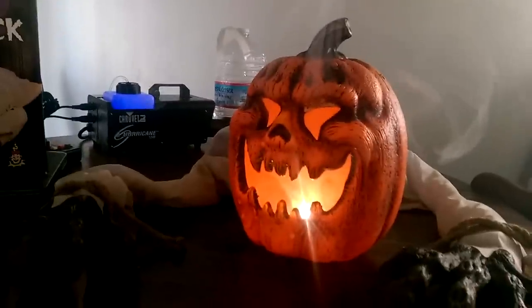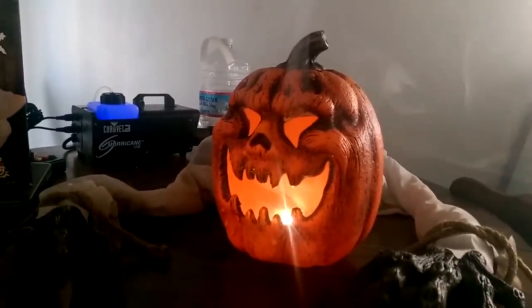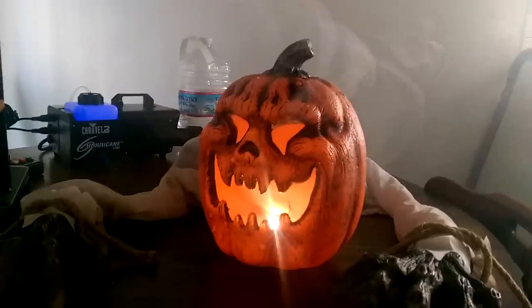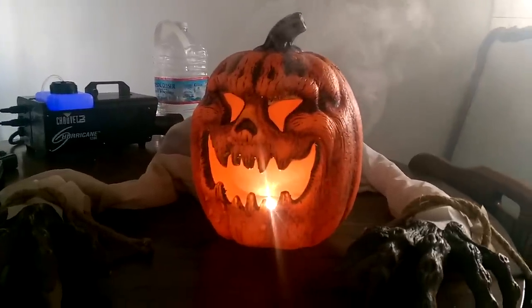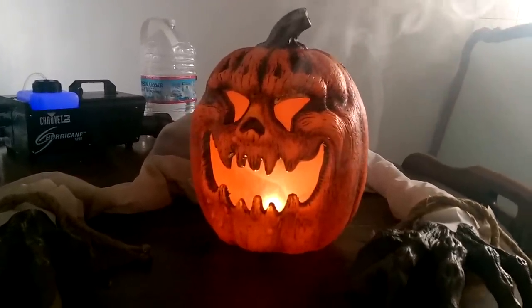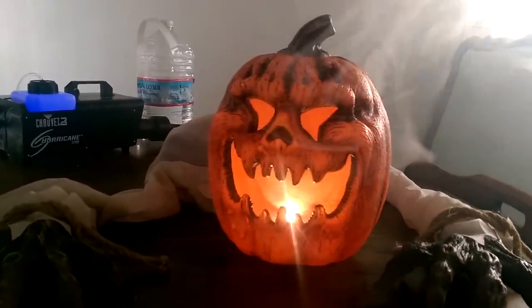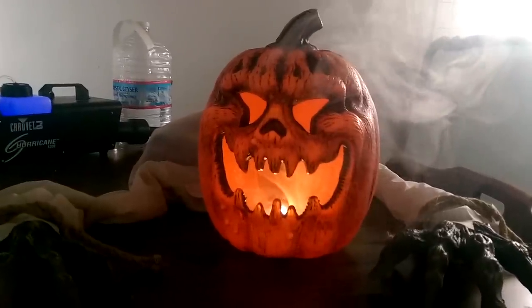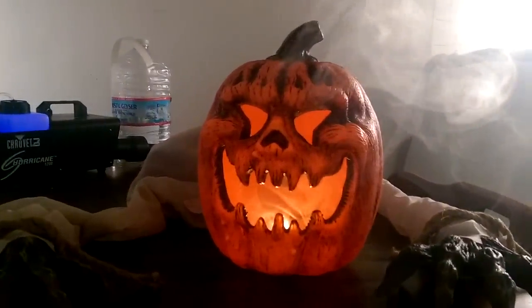It's kind of hard to find creepy jack-o'-lantern props. Usually when you search for them, you get more cutesy-type pumpkins and jack-o'-lanterns and cute scarecrows with pumpkin heads. So finding a creepy one is kind of a task. I'm happy with this guy.